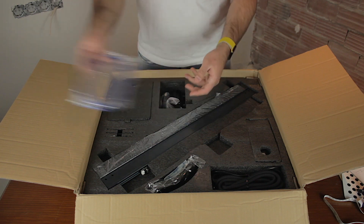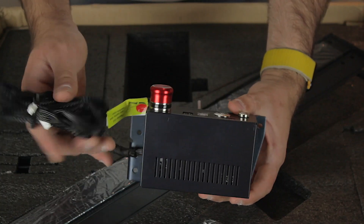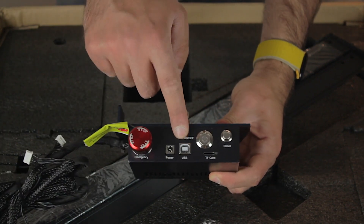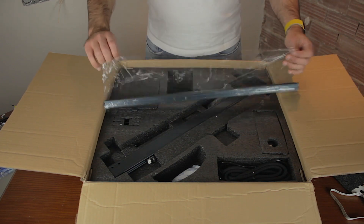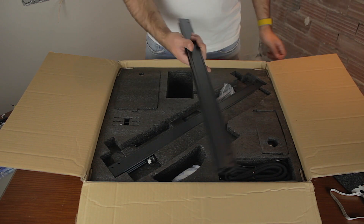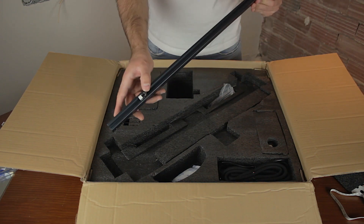A blue USB cable, an HDMI cable that I guess is for the touchscreen. Next we'll find what looks like the brain of the machine, which has all the connectors and buttons here at the top. Then a cool pair of protective glasses. Next, some of the profiles of the frame of the machine that are properly wrapped and protected — here's one side, and the second one that has a ruler printed on it.